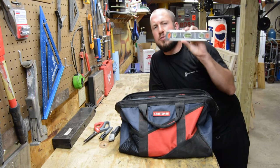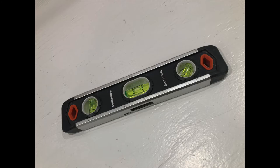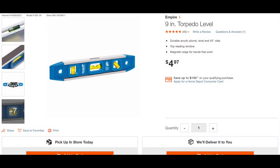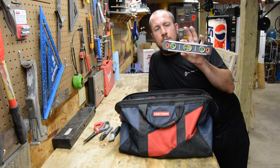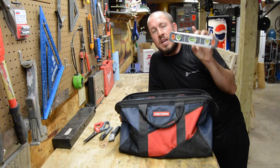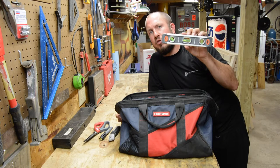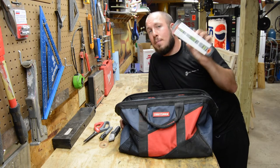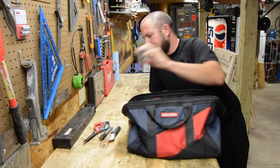Next is a small torpedo level. A torpedo level doesn't break the bank — there are very cheap options and some very good ones. I highly recommend one with at least three bubbles: that gets you 45 degrees, 90 degrees, and zero degrees. One with a magnet is also very useful. Maybe you're hanging a picture, or you want everything squared away and level, or you need to readjust a cabinet door. You do not need anything bigger than this in an apartment — you don't need a 2-foot or 4-foot level.